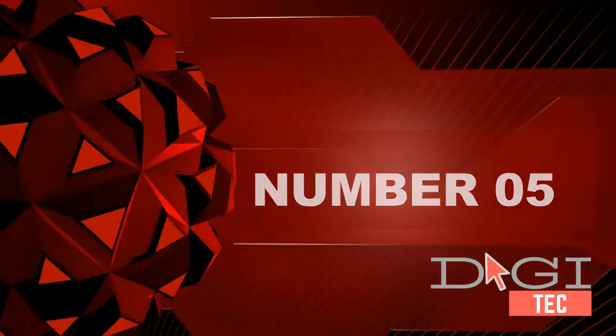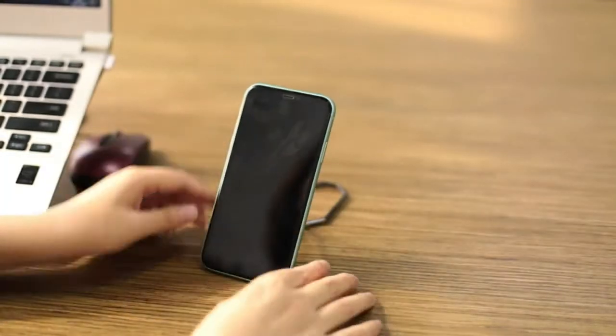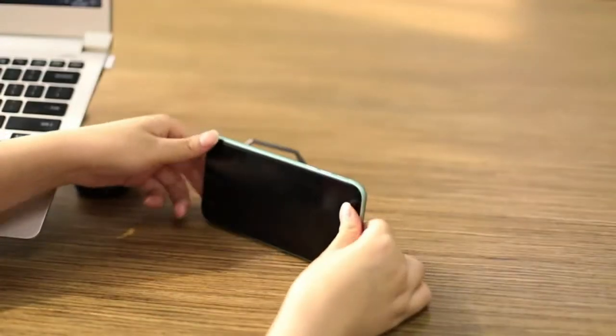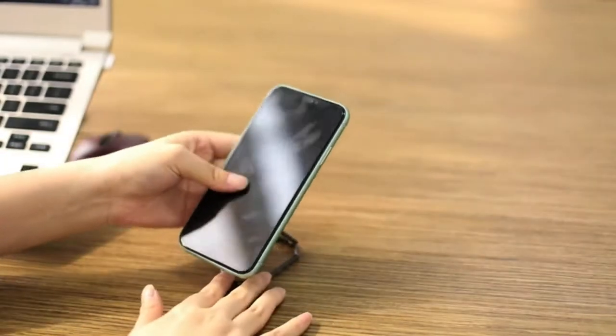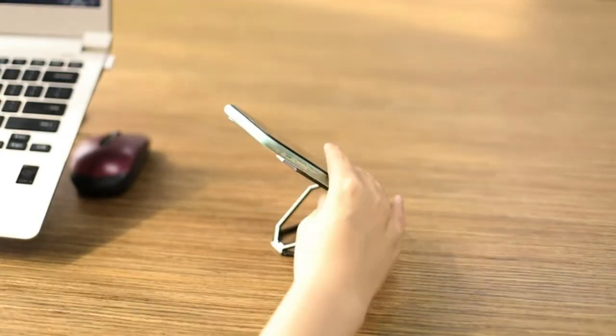Number five: transparent phone ring design. The phone ring holder finger kickstand is made of transparent acrylic — a perfect fit for any phones with or without a case. The clear phone ring design makes your phone case look unique and beautiful.